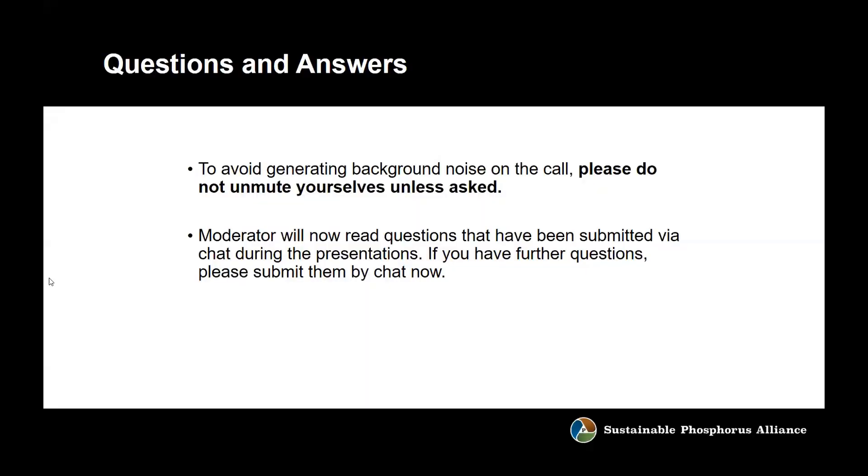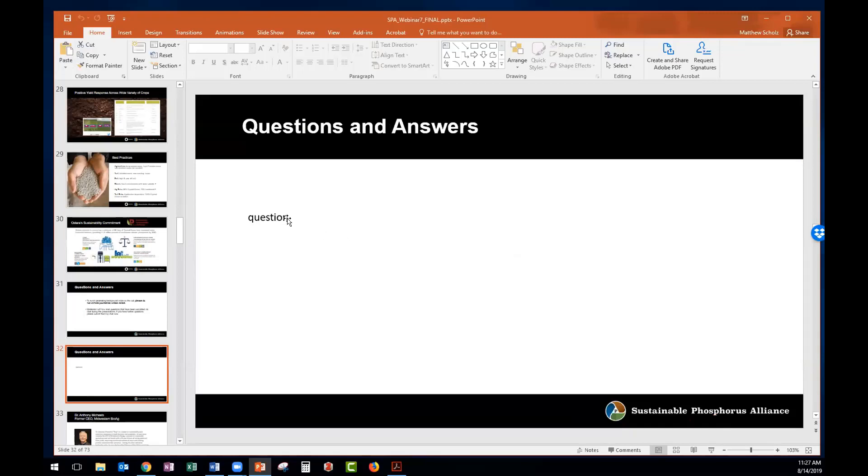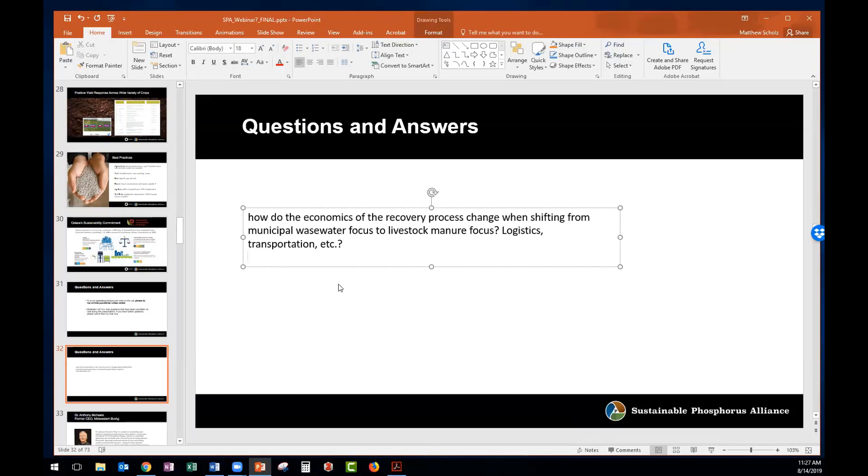For the Q&A, please avoid turning on your microphone to keep background noise down. The first question for you, Molly: how did the economics of the recovery process change when shifting from municipal wastewater to livestock and manure? They mentioned specifically logistics and transportation.